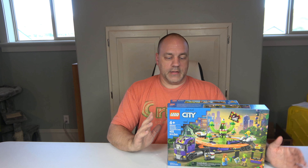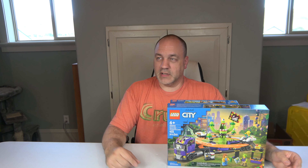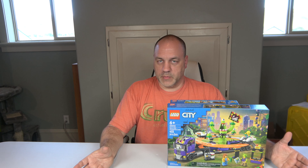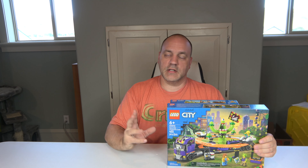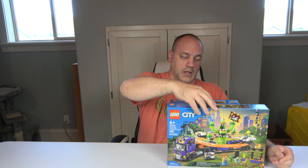All right, first one I focused on was set number 60313, called the Space Ride Amusement Truck. This one's a much smaller set, but it is reminiscent of the mixer truck that Lego came out with a few years back — I do own that one. Along with the mixer truck, this one, the roller coaster, the glove ride — that's the SpongeBob one — and a few others, I'm going to build an amusement park. This has three minifigures and 433 pieces. It was just released and it retails for $49.97 at Walmart — pretty sure it's $49.99 at other stores.